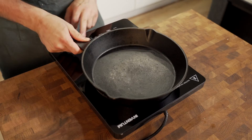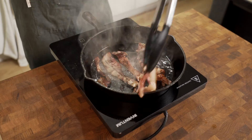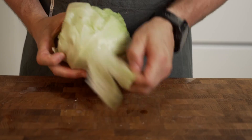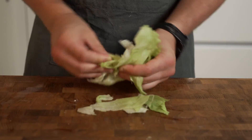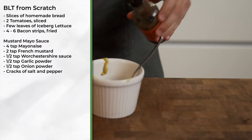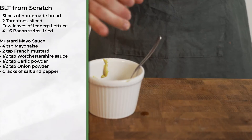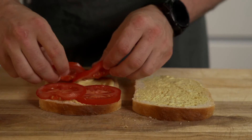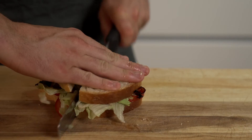For the BLT, I fried up some bacon, sliced and salted some tomatoes, took some iceberg lettuce, and made a quick mustard mayo sauce with all the ingredients listed on screen. Add all the ingredients to the slices — and there you have it. Enjoy.